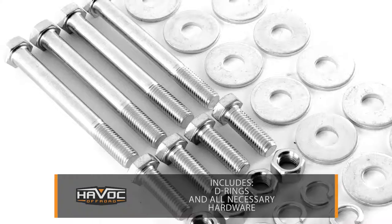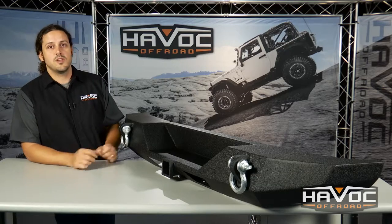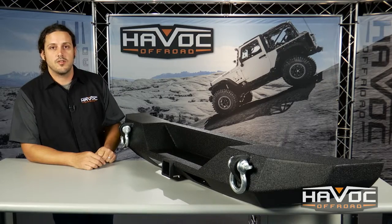It includes D-rings, all the necessary hardware, and a durable black powder coat finish. If you guys have any questions, give us a call or visit us at HavocOffRoad.com. Thanks.